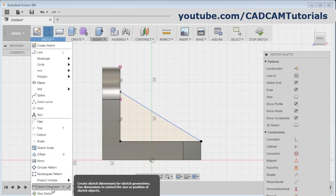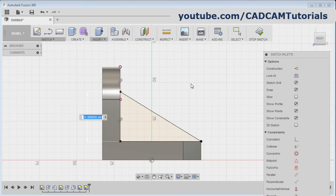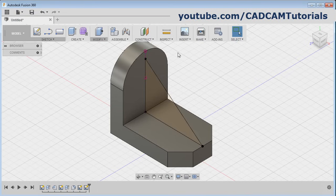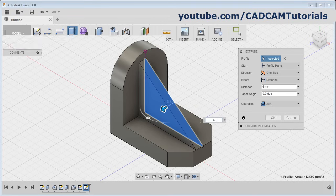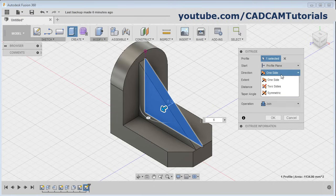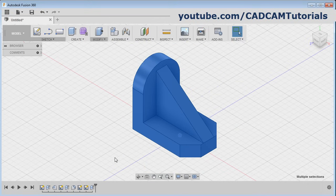Then click here and select sketch dimension, click on this vertical line, take your cursor outside and then click there and give the height of 42. Click on stop sketch and click on extrude. Click inside this triangle then give the distance of 6. Now here the distance is 12 — we have created the triangle on the center plane, we will extrude half on either side. Then click here and select symmetric, and joint is already selected, click on okay.